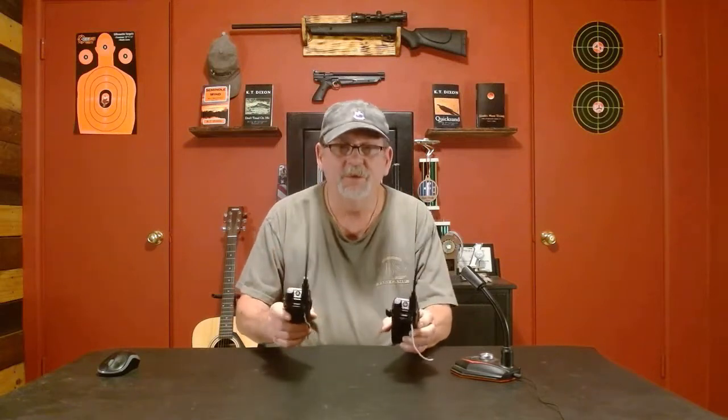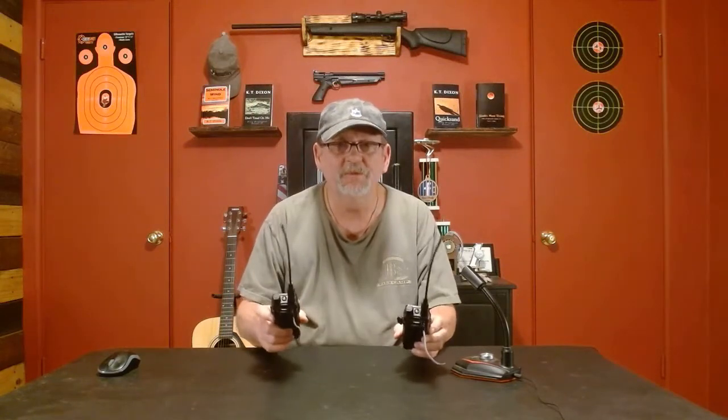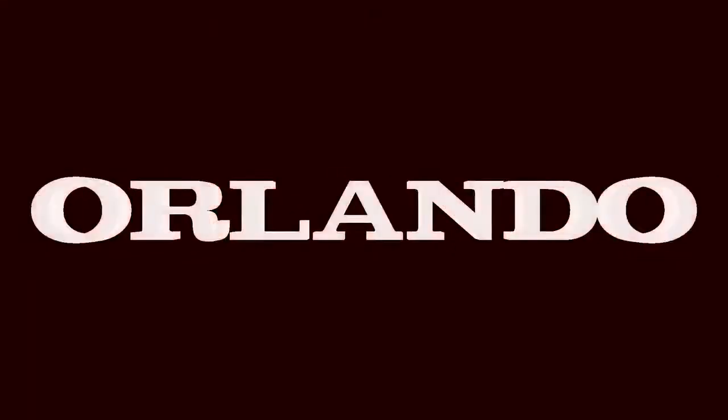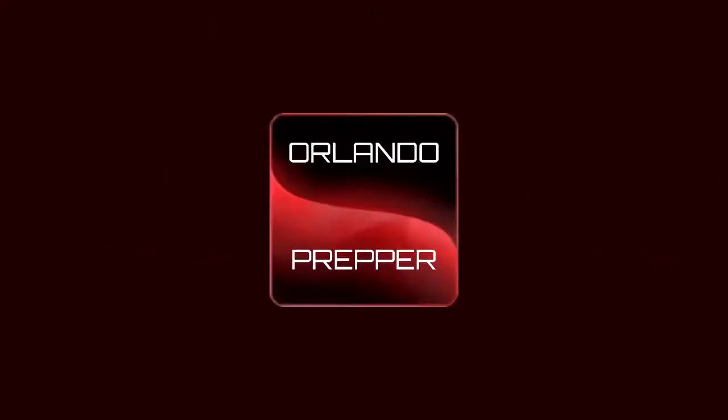Hey folks, got some of these UV5R's. I'm going to show you how to double the range on these — we're going to make a repeater. Orlando Prepper coming at you again. Like I said, we're going to make a repeater for your UV5R radios.